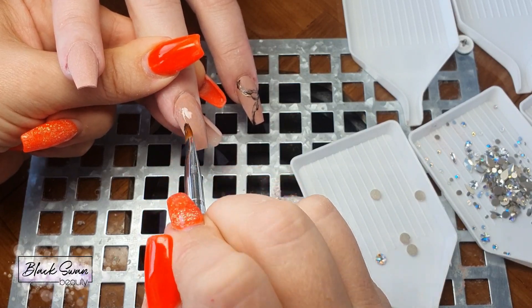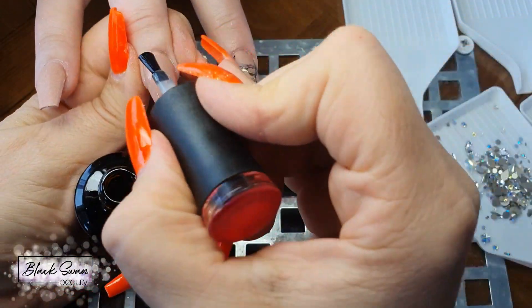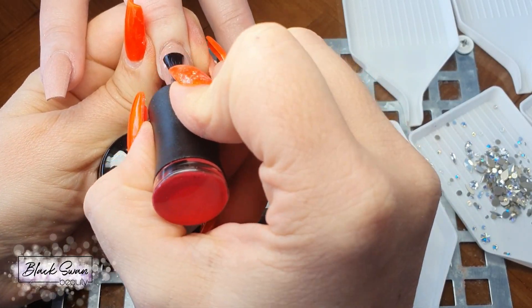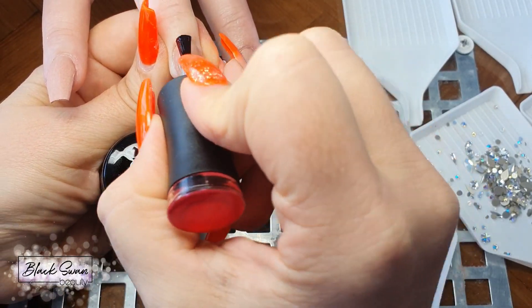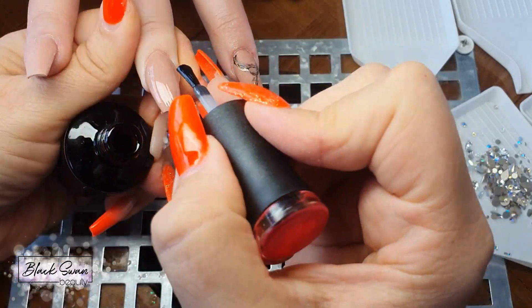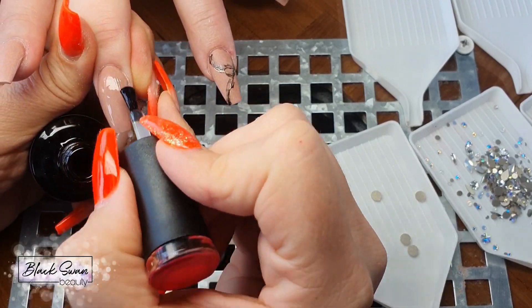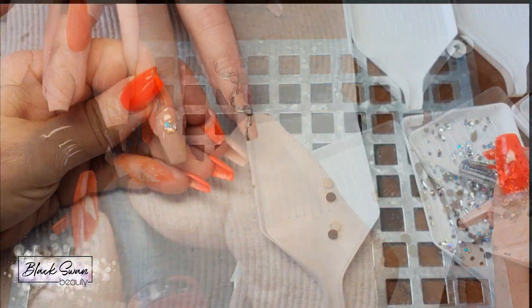With a gel brush, apply the jewelry gel product onto the nail — make sure you're not too liberal but not too scanty with it. Then, before you cure it or even apply any crystals, apply a no-wipe top coat over the jewelry gel. This will make sure the tacky layer is gone once you've cured your crystals in the LED light.